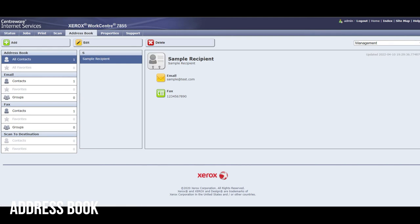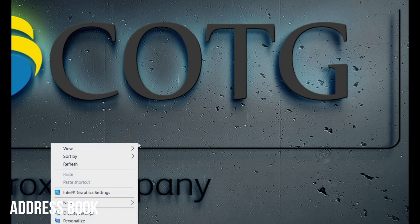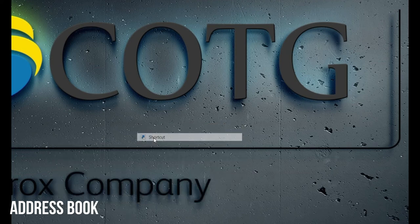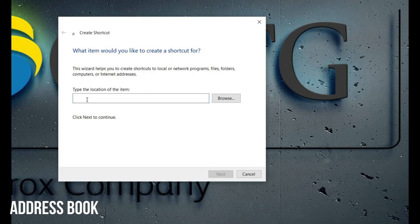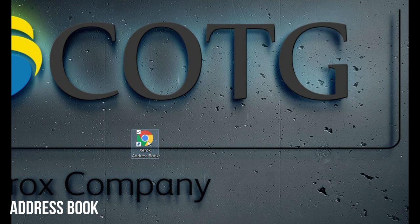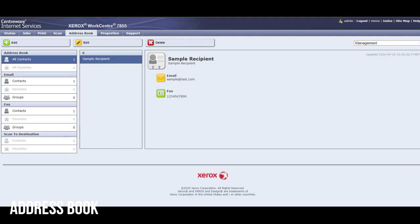It'll be helpful to save this website as a favorite in your internet browser. You can also create a shortcut on your desktop — right-click on an empty area, select New, then Shortcut from the menu. Copy and paste the web address, click Next, type a name for the shortcut like Xerox Address Book, and then Finish. That'll create a little icon so when you click it, you'll be able to jump right back into the address book and add or edit your recipients.